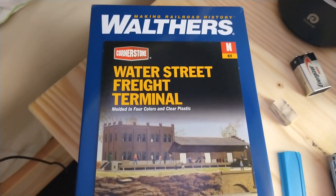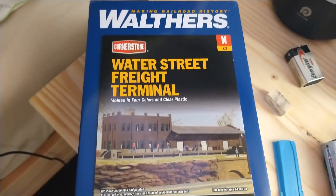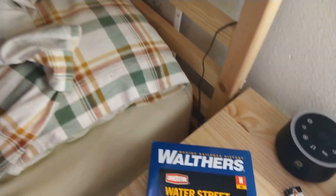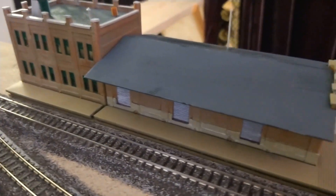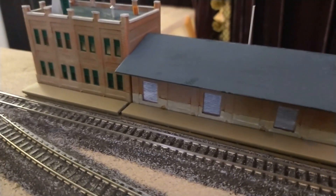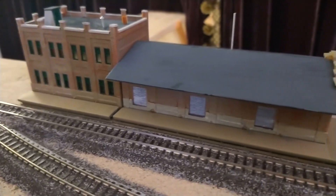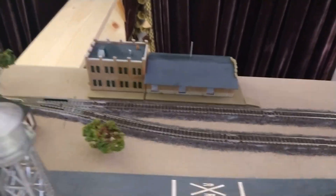I spent a lot of yesterday just painting parts on the sprues, had to remove a number of parts from the sprues, and today was when the real construction of this kit happened. There are a couple details I still have on sprues — they did provide some freight details for the deck here, like some barrels and pallets and so on.